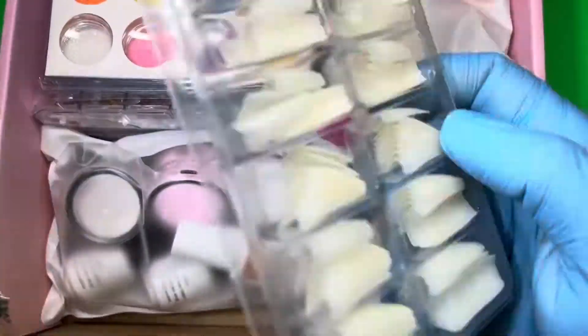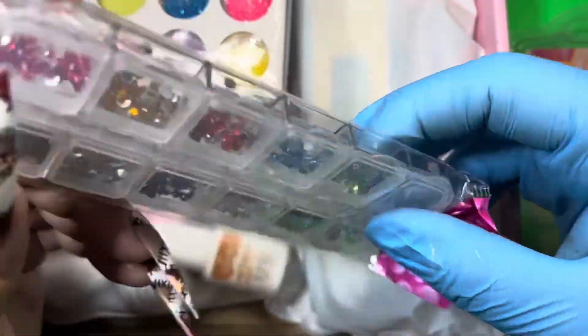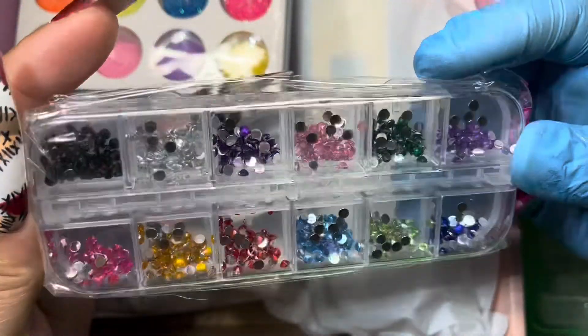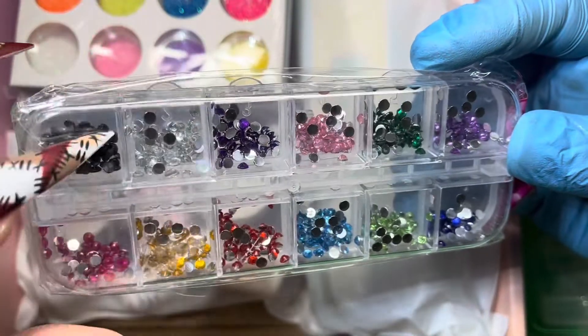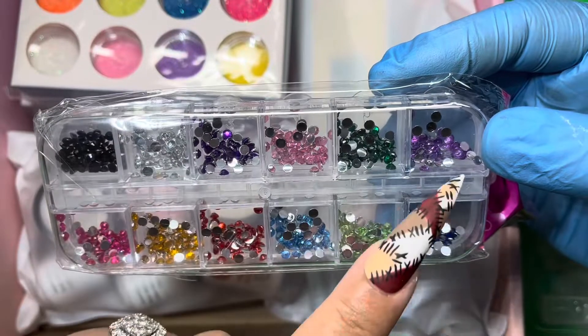We also have some rhinestones for nail art. You have black, silver, purple, pink, green — there's a darker purple and a lighter purple.